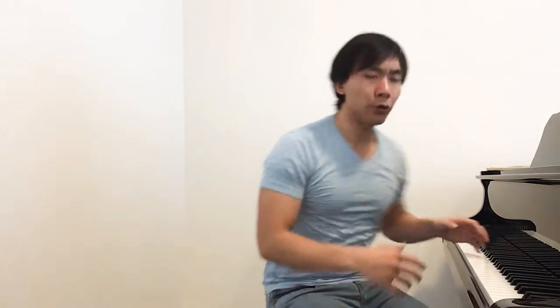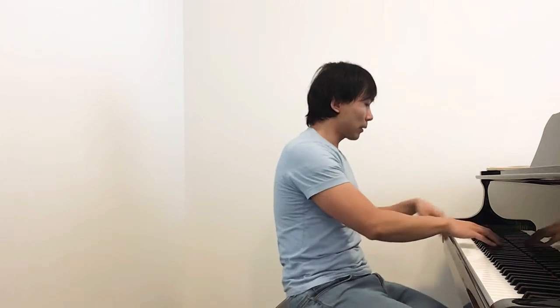I'll use an excerpt from the Chopin Scherzo No. 3 as an example. I'll play it two times: the first time I'll be just using my fingers. [plays - fingers only] Now the sound is not full — it's very reserved. Now I'll use my arm.